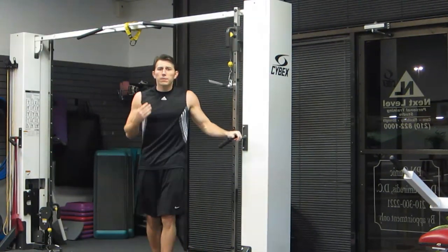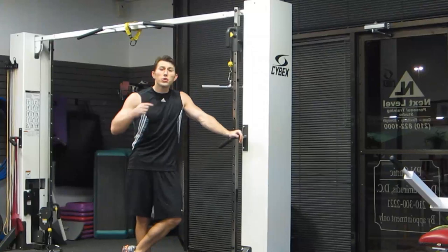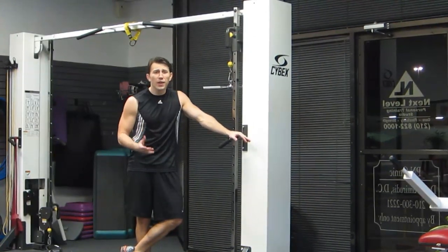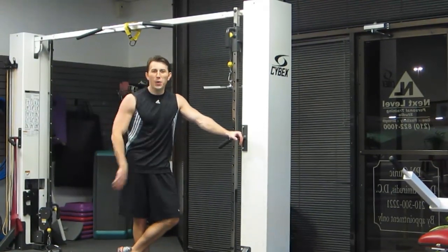So that's been my volume, mass building chest and tricep workout. Make sure you click on the link — it'll shoot you over to HazFit for the workout instructions and how we put this whole thing together. There are hundreds of free other workouts over there too. I'm sure we have more you'd enjoy. Have a great workout.